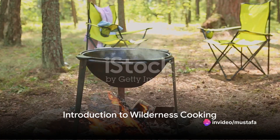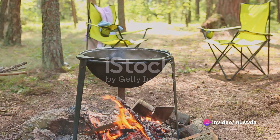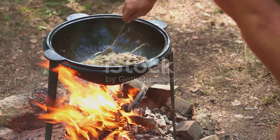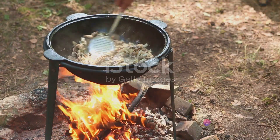Ever wondered how to whip up a delicious meal when you're miles away from civilization, surrounded only by the raw beauty of the wilderness? Well, today we're going to demystify the art of wilderness cooking, turning you into a master chef of the great outdoors.